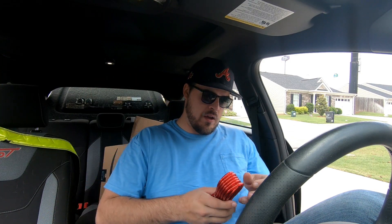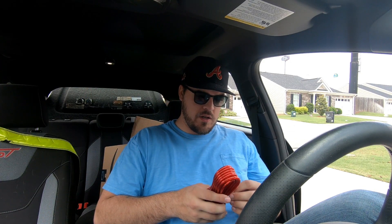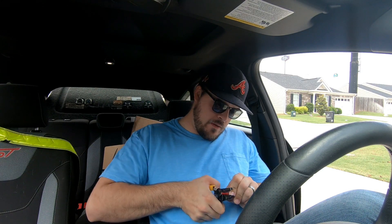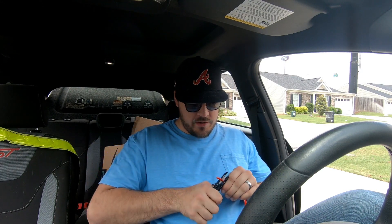So I'm going to go ahead and strip one end of this power cable because we're going to have to hook it up to the battery. It would be a lot easier if I had strippers that were actually made for this. My genius self filmed an entire video today and then proceeded to delete everything, so here we go again.